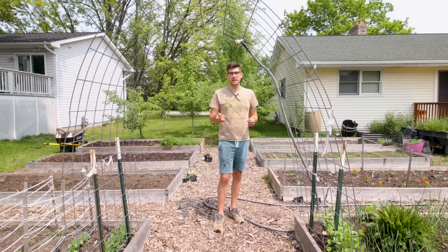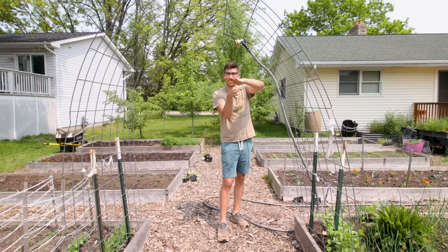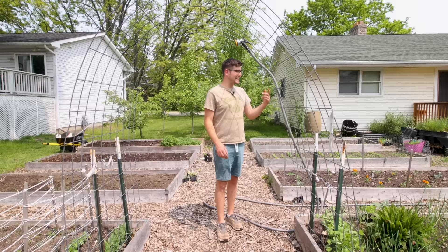This is a wonderful example of how to do that using the weaving method. You can also use C clips: if you're using string, just clip around the string and then underneath a leaf node to let the weight of the plant support against the clip, just as it would along these metal rungs.